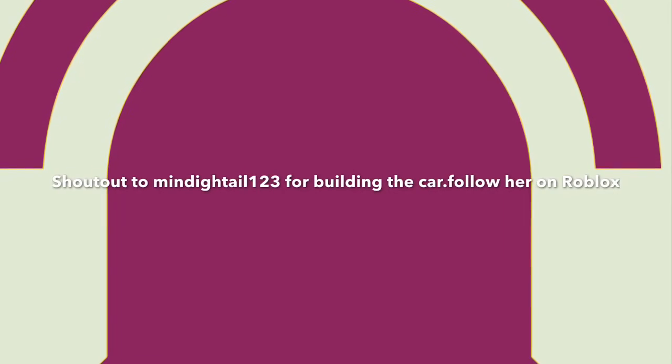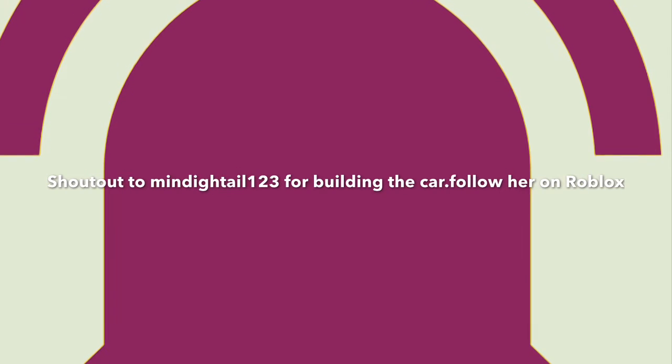Guys, that's the end of the video. For anything else, please subscribe, like this video, and turn on notifications for more amazing videos. Bye!